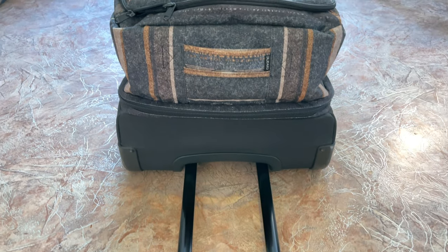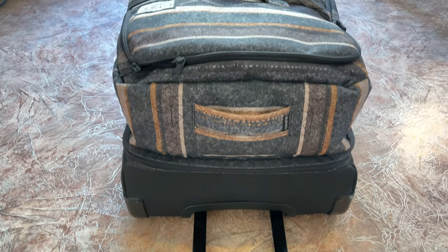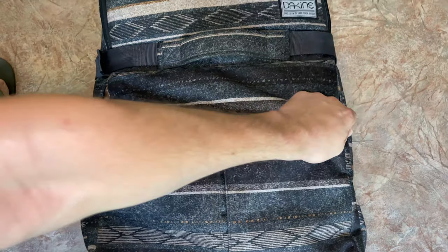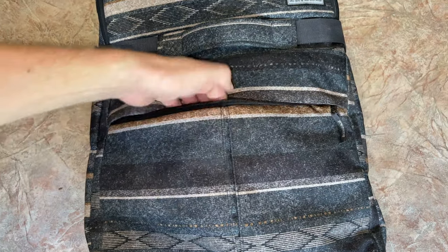External pockets with zippers for quick access to small essentials on the train also surprised me with their capacity. You can place there two books, for example, or a light jacket, and there will still be enough space.